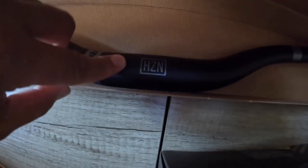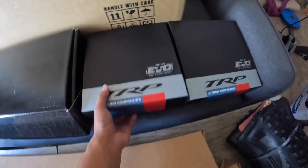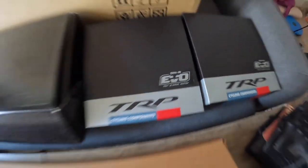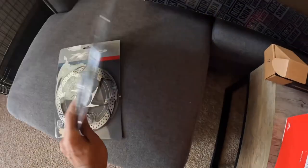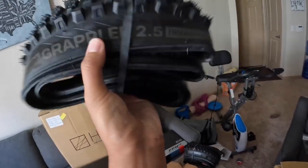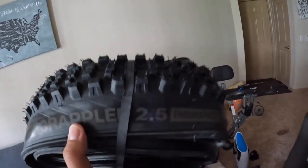The bar is 31.8 millimeter clamp. For stopping power, I'll be using the TRP DHR Evo brakes, which use 2.3 millimeter thick rotors. I'll be using the TRP 4223 six-bolt rotors at 203 millimeters both front and rear. For tires, this is the e13 Grappler 2.5 — I'll put the endurance casing on the rear.